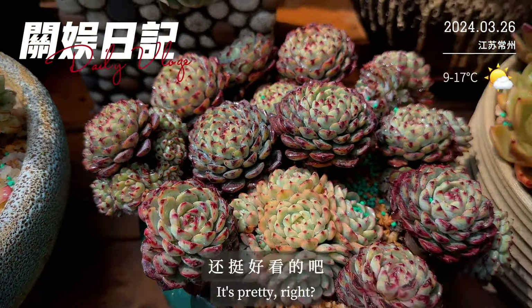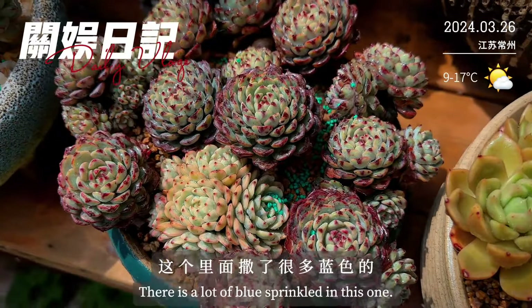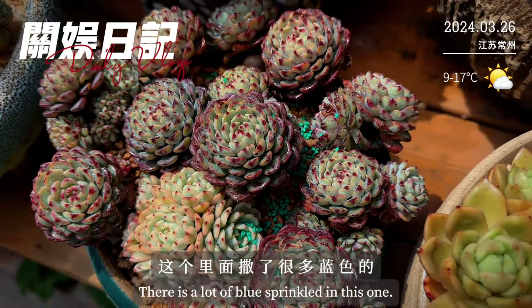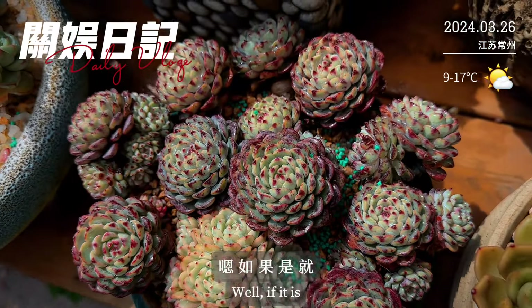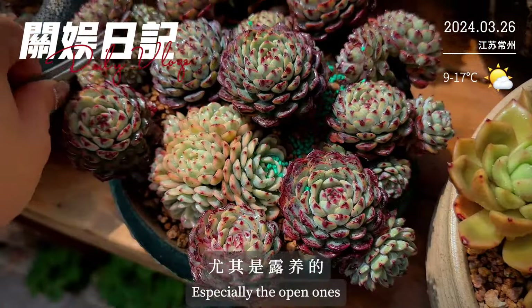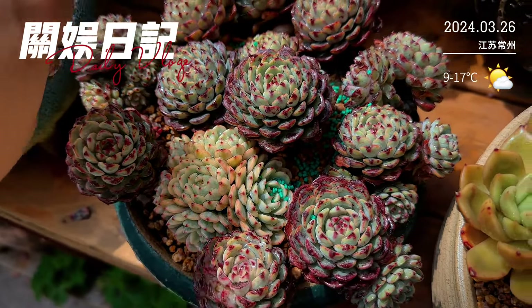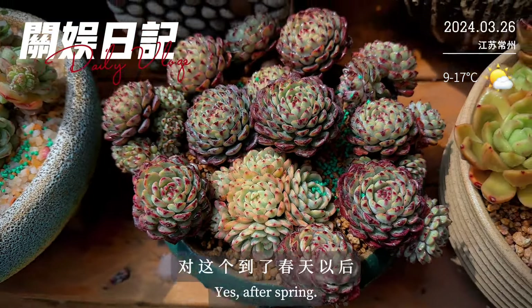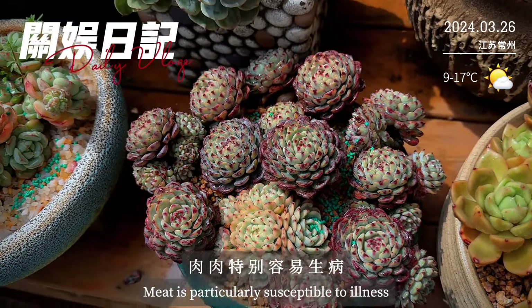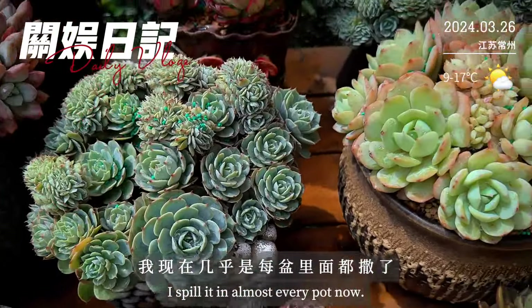这个鸡帘还挺好看的，是个老品种。你们有没有看到这里面撒了很多蓝色的药？如果是种过几年肉肉的、尤其是路养的姐姐们，这些东西应该都很熟，这个蓝色的药是蜗牛药。到了春天以后肉肉特别容易生病，所以我现在几乎每盆里面都撒了蜗牛药。